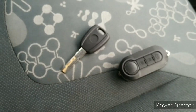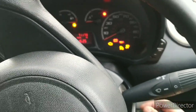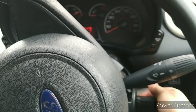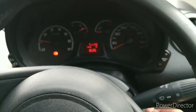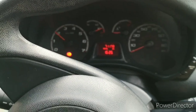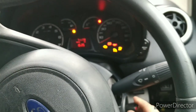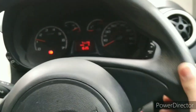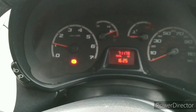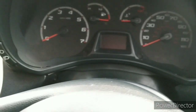We've got both keys in the car. Testing the customer's original key first — pop it in the ignition — yes, that's all started up, you can see the revs. Switch that one off, get the new key, pop it into the ignition, turn it on and start it — that's all up and running. Both keys are working.